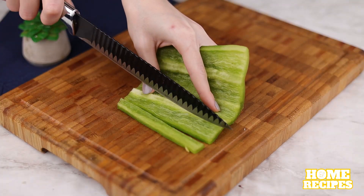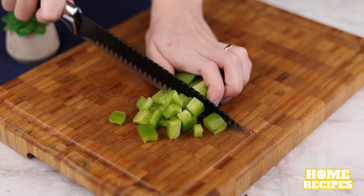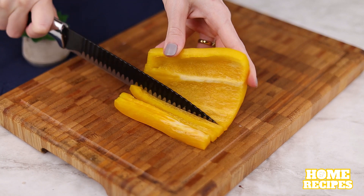We'll need half a green bell pepper — I'll cut it into strips and then into cubes. And I'll do the same with half a yellow bell pepper.